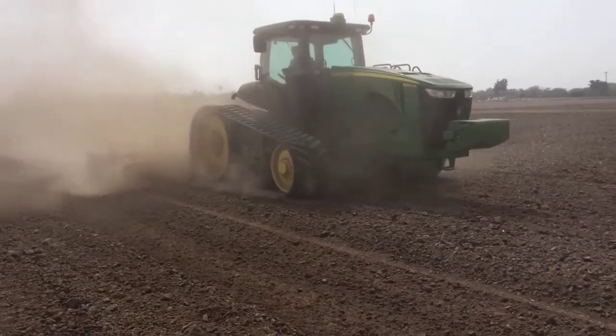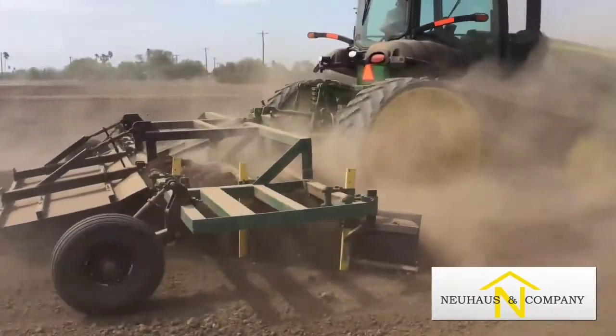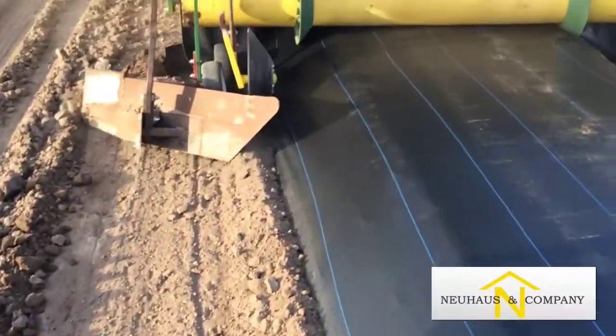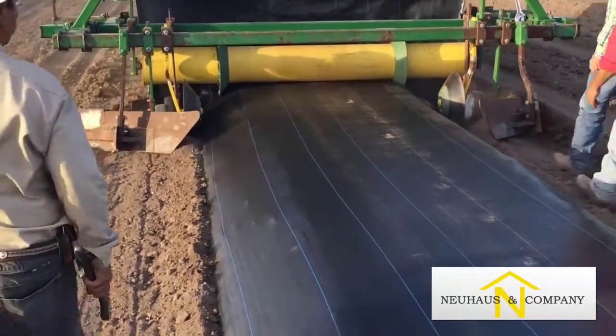A local business, Newhouse and Company in Weslaco, has developed a new implement to create raised beds and lay down the plastic mesh. The tractor is guided by GPS technology, resulting in straight lines throughout an orchard.